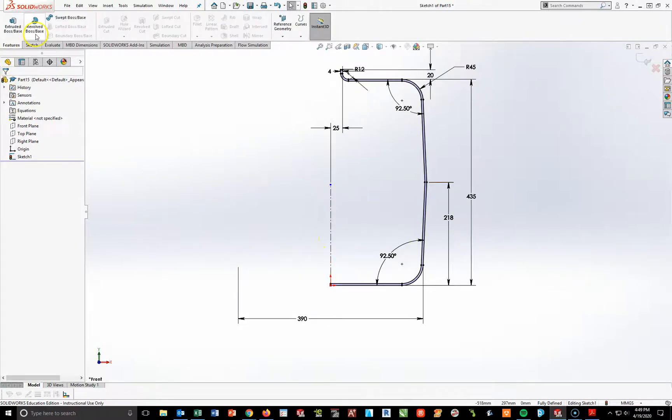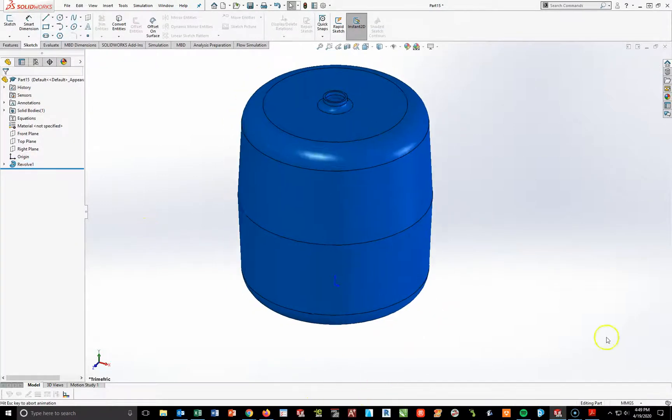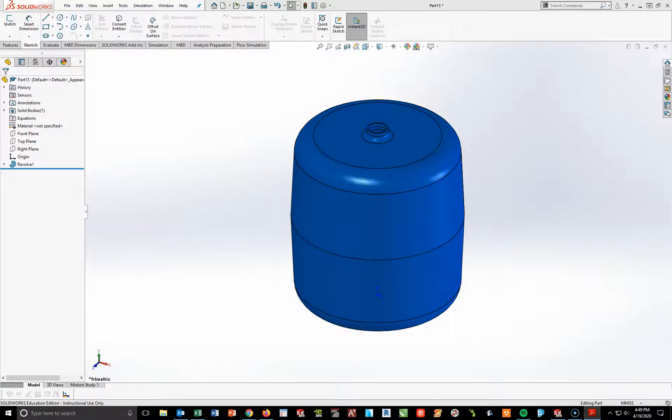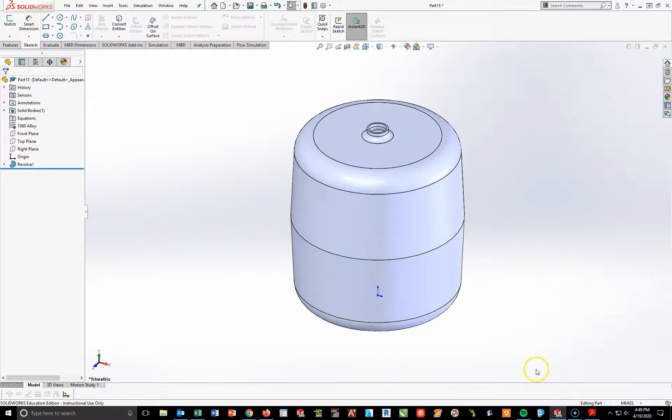Going to Features, I'm going to do Revolve Boss/Base. Pick that line — if not highlighted, pick it — 360 degrees and check. Now I'm going to add the material. The material for this is 1060 alloy aluminum. Right-click, and that's right here — there it gives me my 1060 alloy.